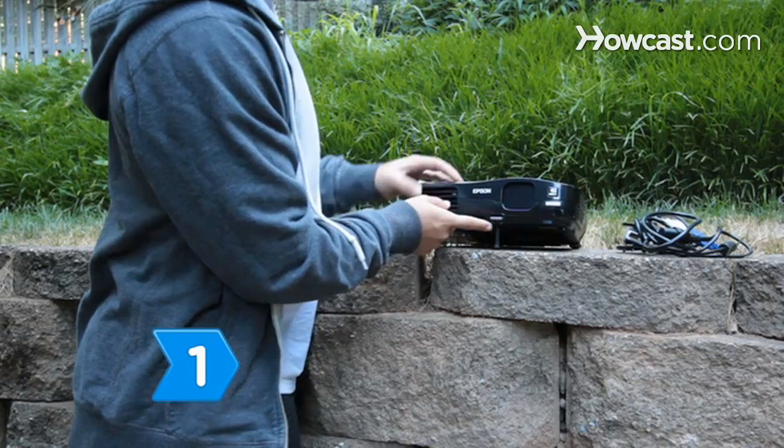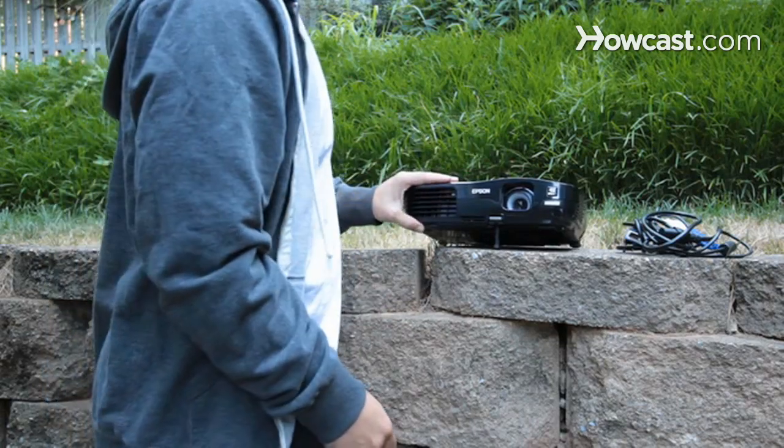Step 1. Set up your projector. If you do not own one, you can borrow, rent, or buy one.